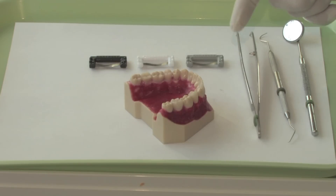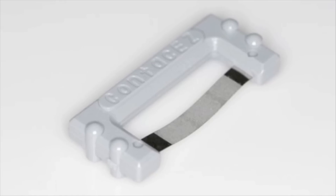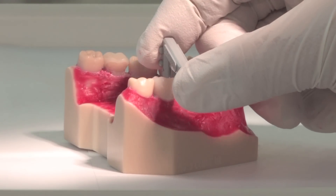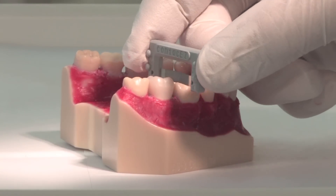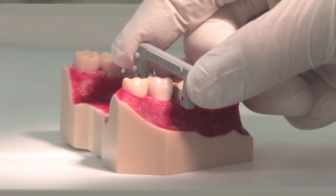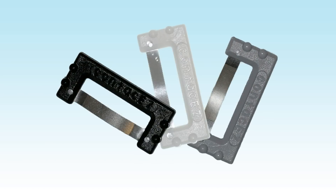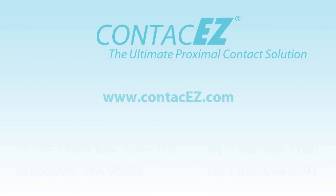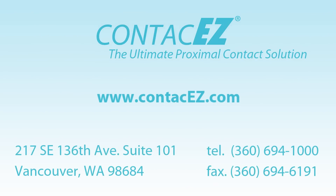The third and final step is to use the ContactEasy Final Polishing Strip. With ultra-fine abrasive diamond powder on one surface, it is ideal for the final polishing of proximal surfaces to restore a natural finish after definitive cementation. Patient-friendly, autoclavable, and reusable, the ContactEasy Restorative Strip System is the ultimate proximal contact solution.